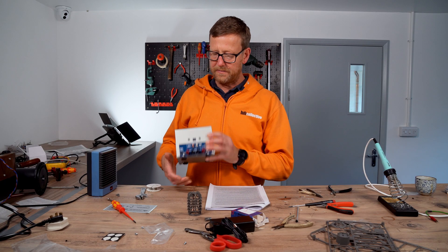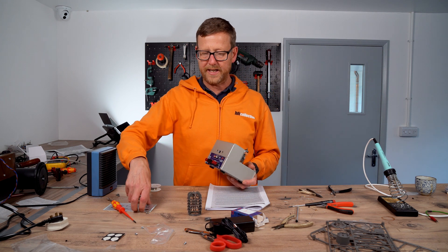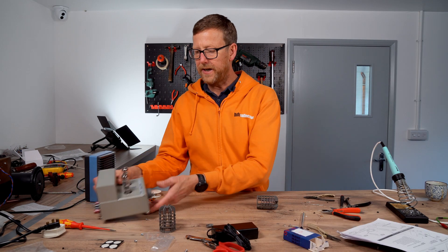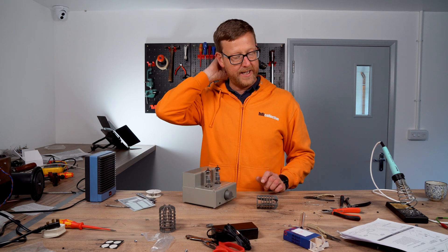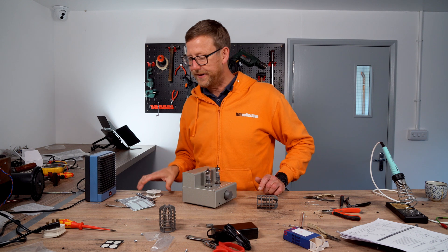We have pretty much completed it. I've popped the tubes in. I'm just going to put the stickers on. So there you go — what we're going to do is wire it for sound, see if she works. I'm sure she will.